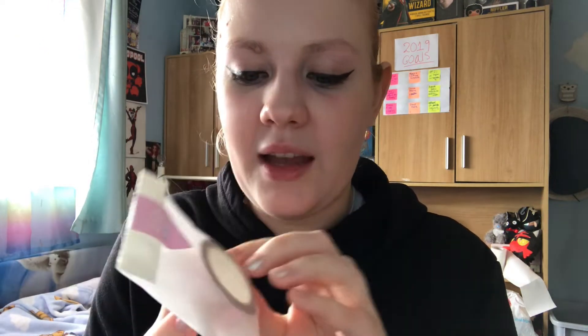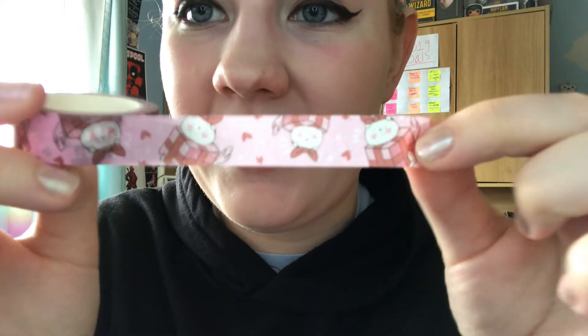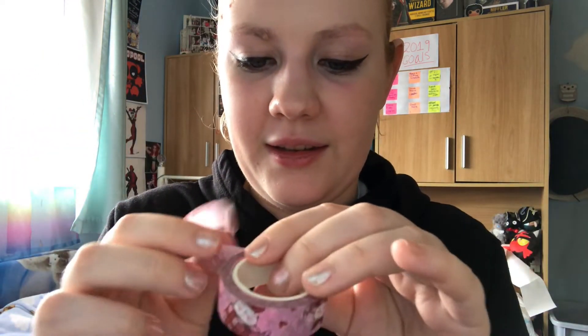I ordered the washi tape — it's in a little baggie. I got the pudding one — this is the only washi tape I have but I thought it was adorable. Oh, you get so much! It's so cute — the little pudding dog. That is adorable, I love it. I'm gonna use it for so many things.